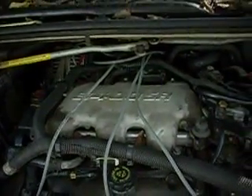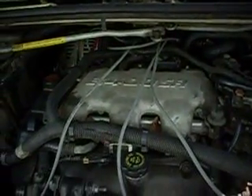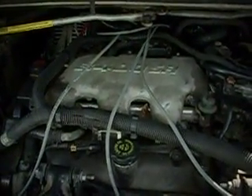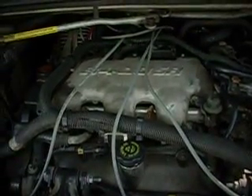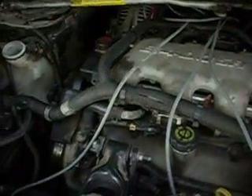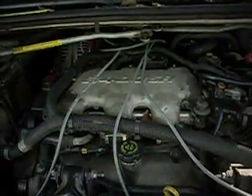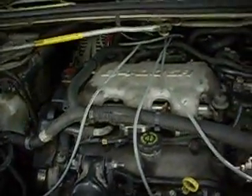Hey everyone, another video here on Polar Redneck World. We're doing a little bit more work on our project 2001 Oldsmobile Silhouette minivan with the 3400 V6 engine. If you followed the past video on this van, you know that when I got it, it was a no-start situation. The owner said it was progressively getting worse and finally died in Fayetteville, Arkansas. We went out and towed it.